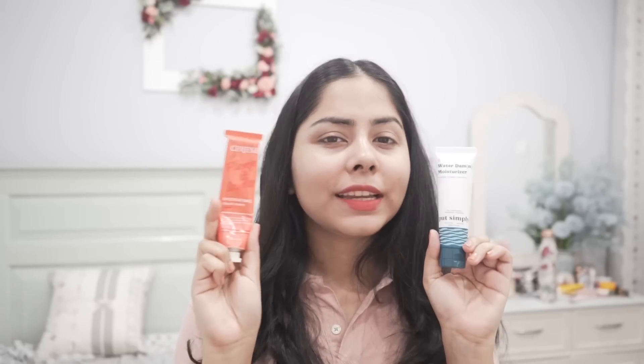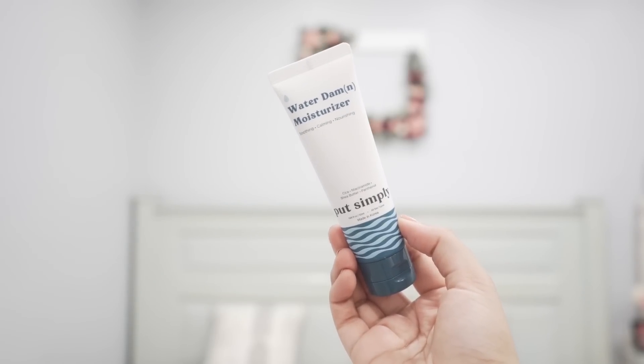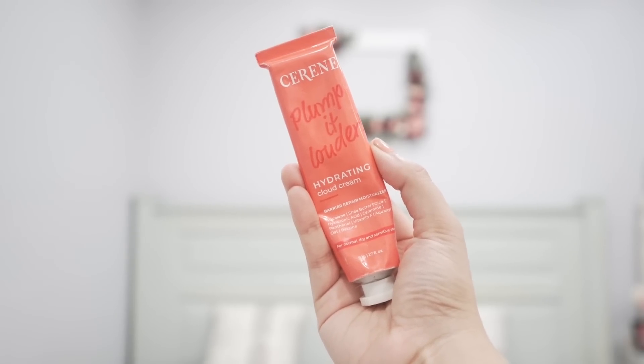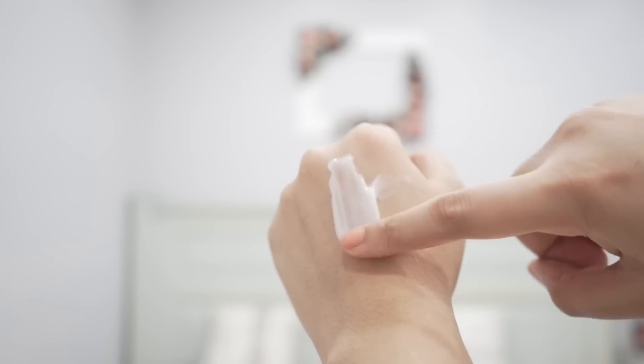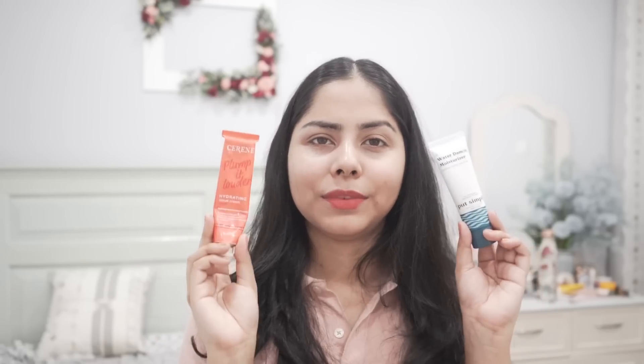Next I have two gel creams you're going to love if your skin likes centella and you want something soothing. They contain a good amount of centella and ceramides. I like one more because it works better for my skin — it's great at supporting the skin barrier and moisturizes well. The other is Serene's Plump It Louder. Both are really hydrating, with beautiful textures and fragrance-free formulations. Serene also has a gel moisturizer with niacinamide, but it's been out of stock for a long time.